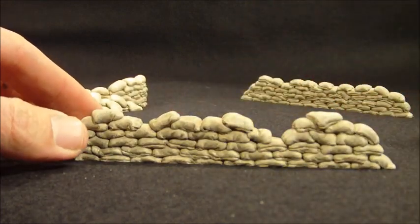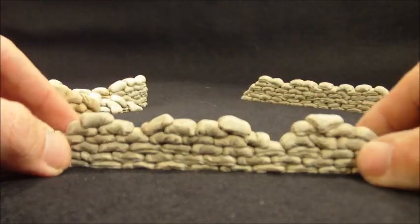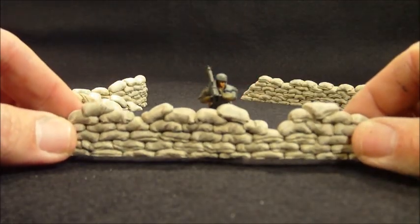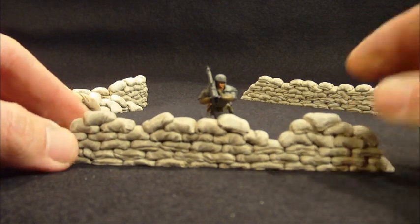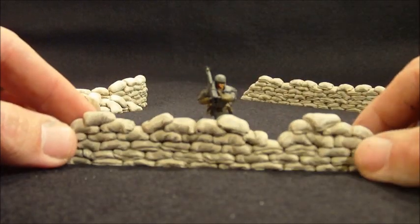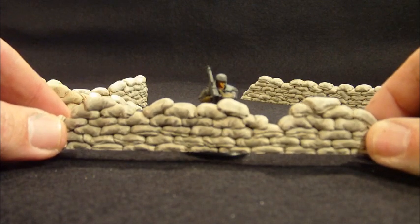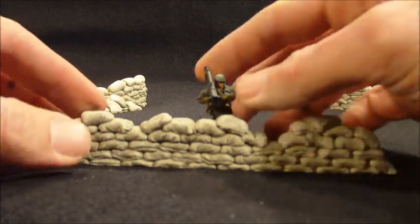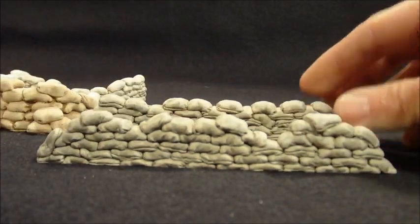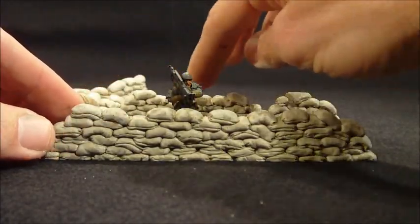Some of the other pieces I do I actually base, so they sit up a little bit. If you wanted to base these to add maybe barbed wire around the front, or have me do that, that's always another option. That way if they did get based, they're not going to come up too high on the miniature. There are two styles: one that's more straight across and one that's got a few depressions in it.